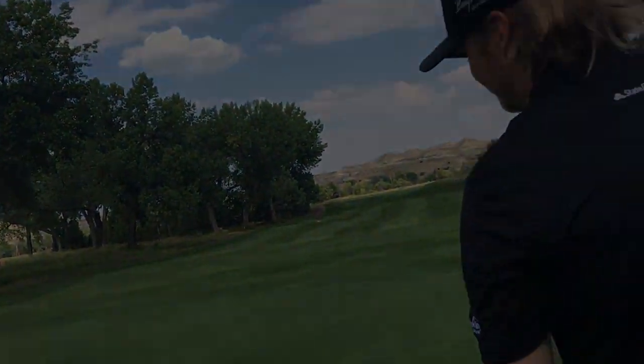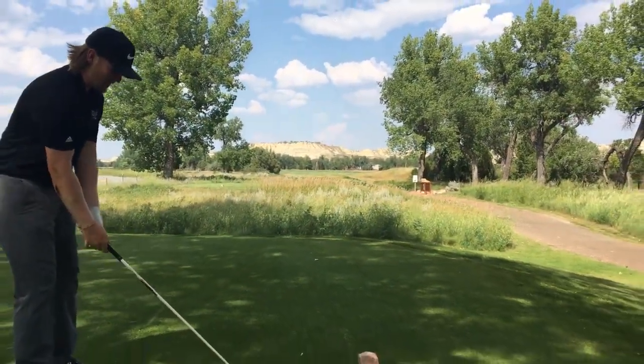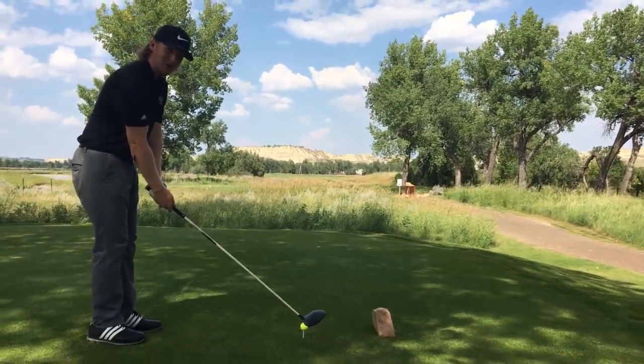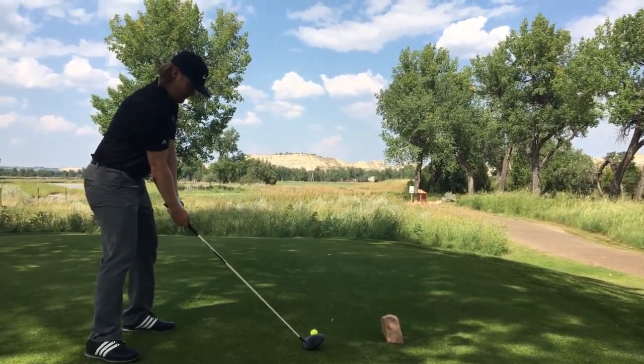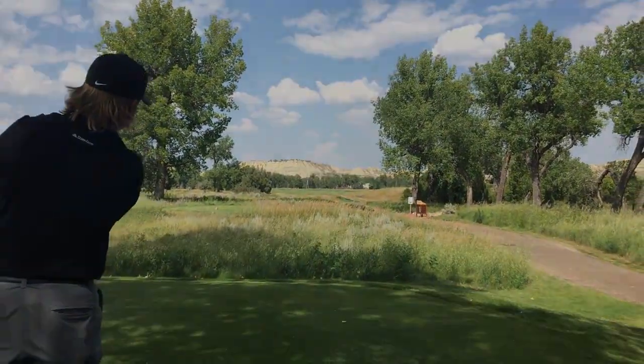A tap-in par isn't too shabby. So after missing that wonderful birdie attempt on the low side, here's how you can get some anger out — step up and swing for the fence, folks. Like many waves. Yamo! Is that all you got?